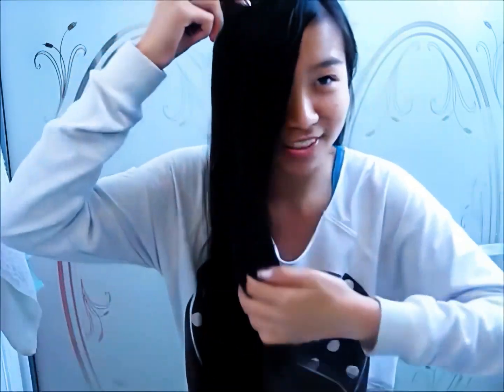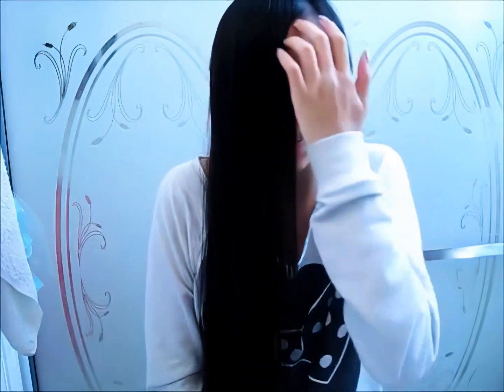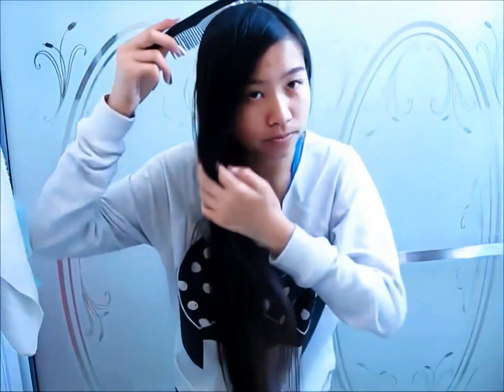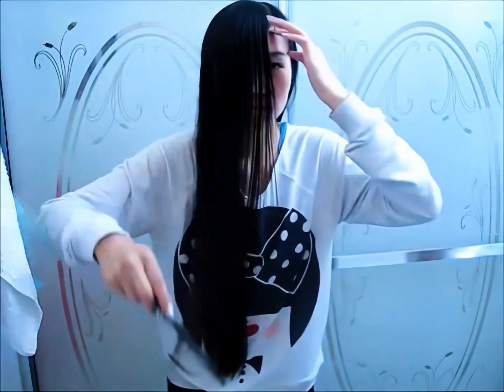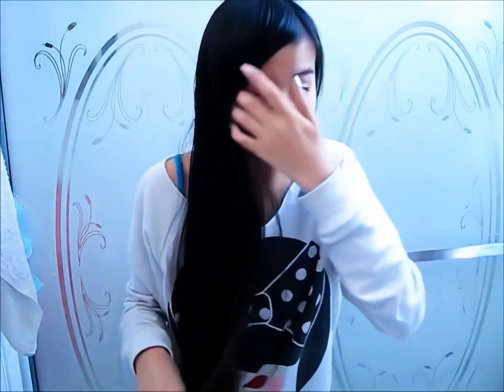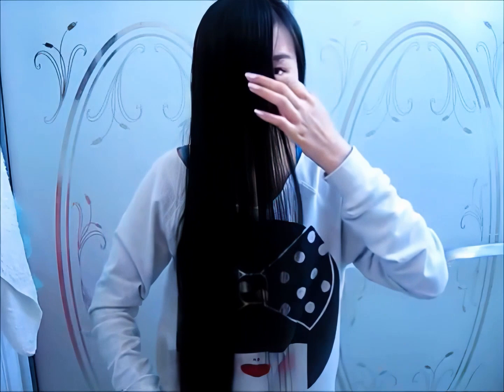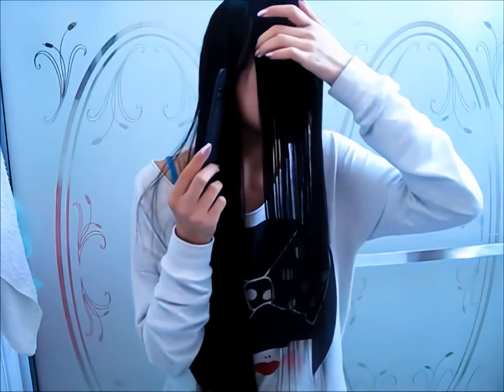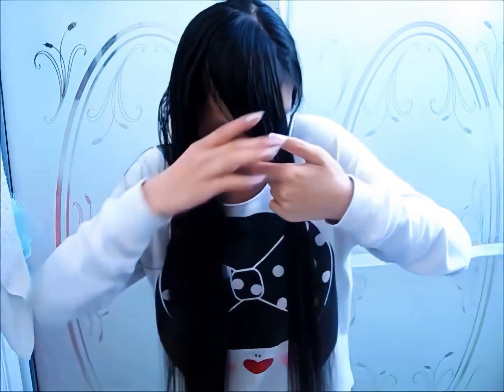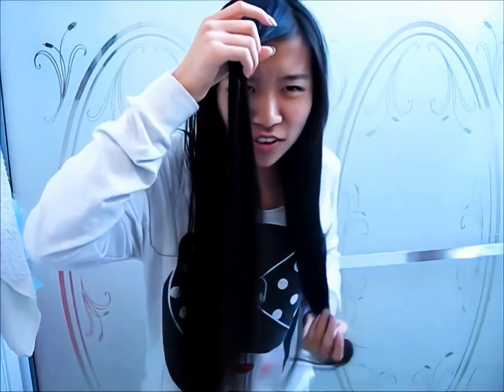If I'm getting bangs, I have to decide where I want to place them and where they're going to go. It's so nerve-wracking. I'm just going to brush my hair to the front. I already decided I want my bangs to be on this side because that's where my part is. So first I'm just going to section hair off this side to decide where I think my hair will be fine without it.